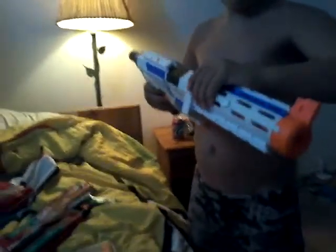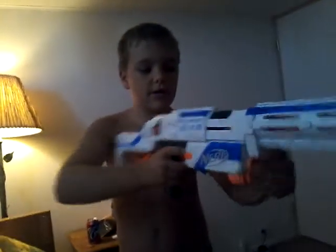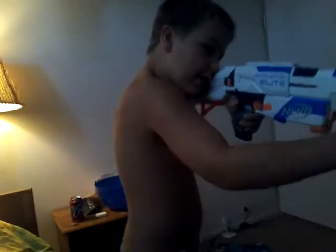Our next gun is the Revolutionary Elite. This is one of my favorite long-range guns — it does have a long-range attachment on it that looks like that. It also has a stock, and it comes with a grip but that's in the garage which is locked. The stock goes on like this.